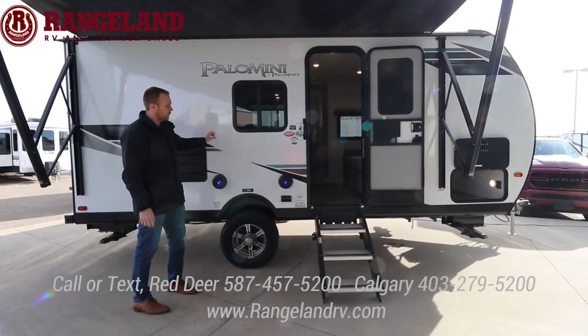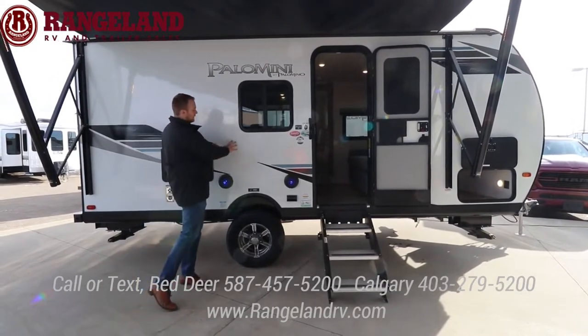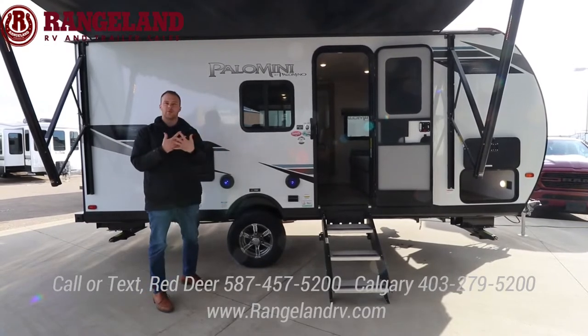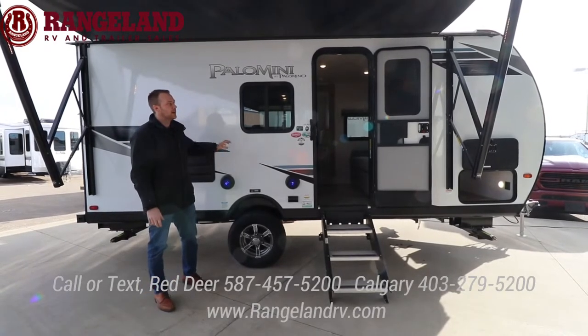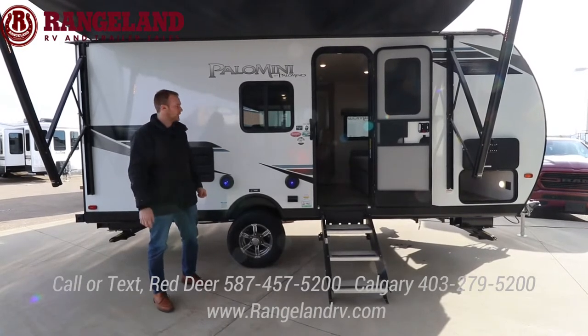The exterior is a high gloss gel coat finish. If you compare it to different models out there, when you look at the finish of the fiberglass you can see the fibers woven in. With the Palominis and the Solaire you're getting a higher gloss finish kind of like a boat, so it's going to fade less over time.